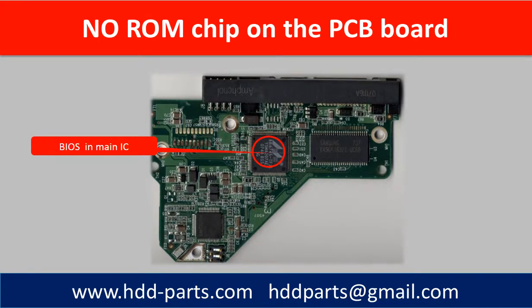Hello everyone. This video is going to answer a data recovery question. The question is: there is no ROM chip on my hard drive PCB board — how can I do the firmware transfer?